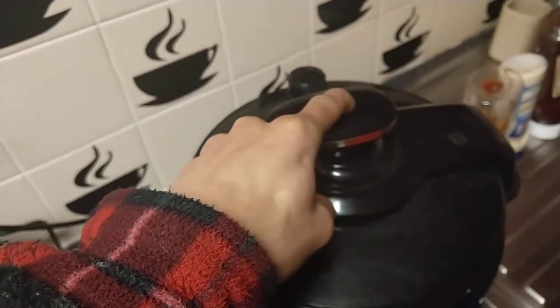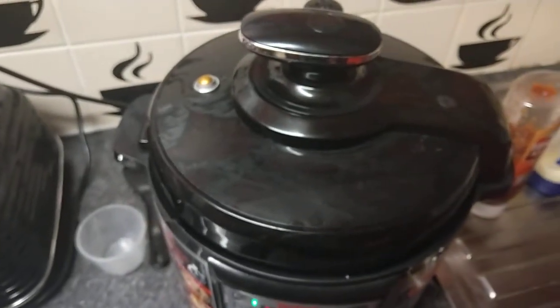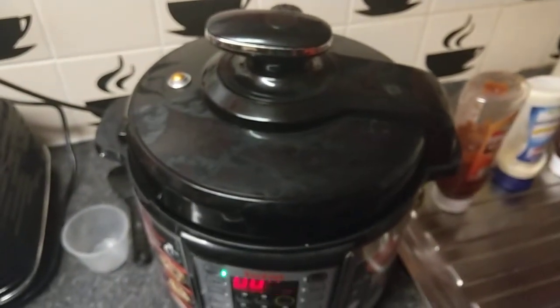That's it then — let's open it and see what it's done. We'll open the lid now and have a look inside at the food to show you how well it cooks.